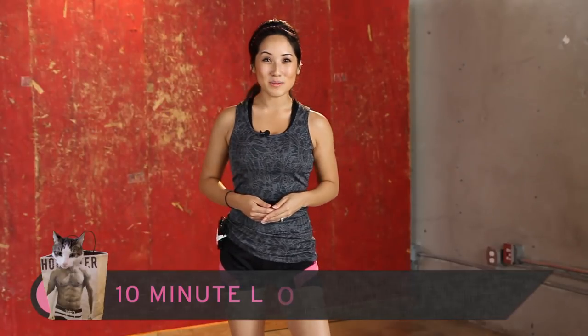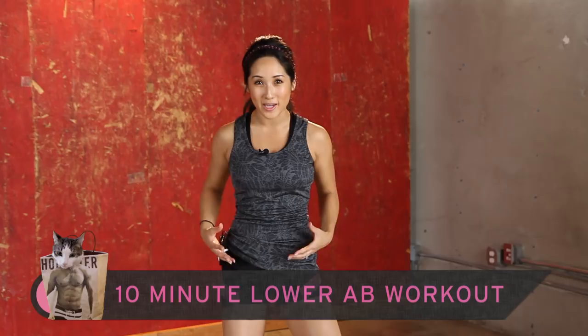Hey there, welcome to Exit. I'm Kelsey Lee and today we are doing a lower core workout because you guys have been asking when are we doing one? So here we go.